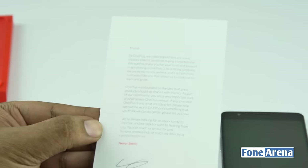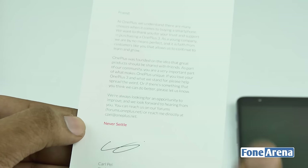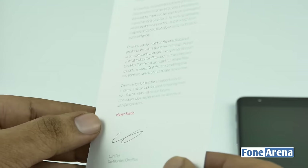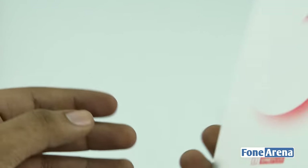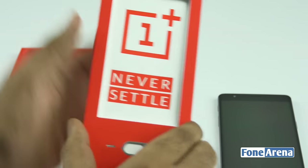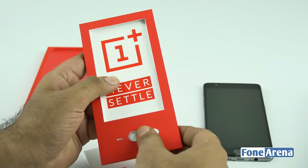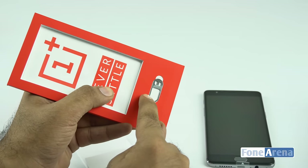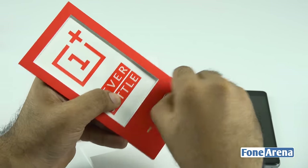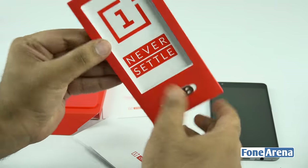There's also a letter from Carl Pei, co-founder of OnePlus — basically a thank-you note from the co-founders. You can actually reach out to him if you bought this device. There are also some stickers — the 'Never Settle' sticker, which is the motto of the company. And you also get a really nice SIM ejector tool, which is one of the most useful things from OnePlus because of its long pin — useful for opening most phones.